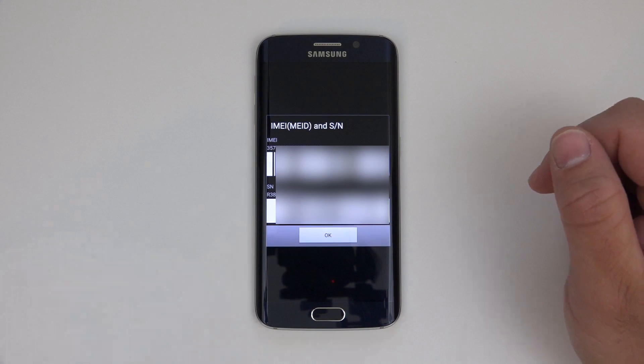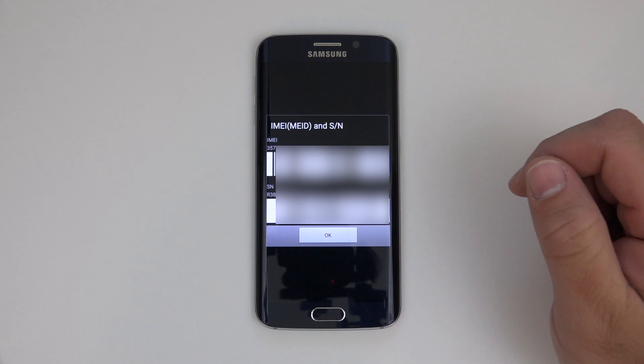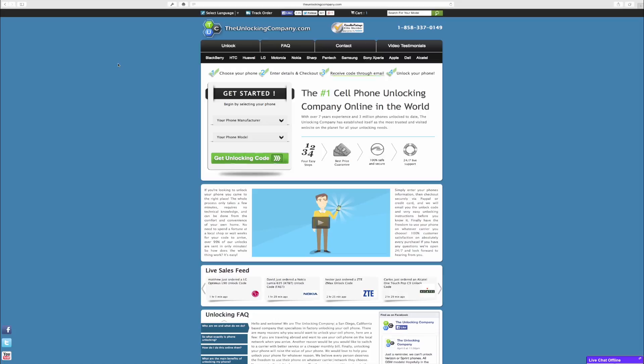In order to do that, I chose theunlockingcompany.com. You take this number, put it in their website, and I'll show you how to do that right now. We're at theunlockingcompany.com and the first thing we need to do is select our phone manufacturer. In this case it's Samsung.